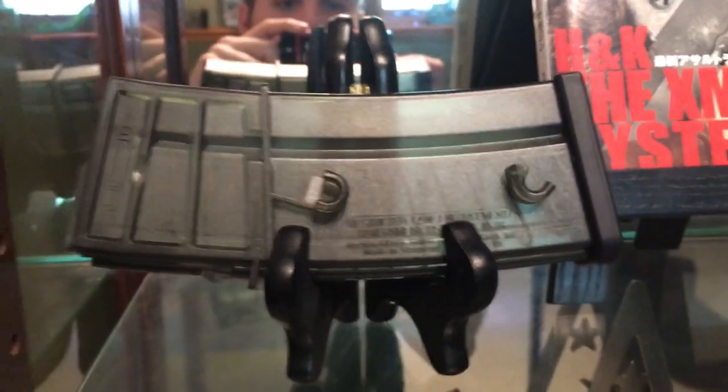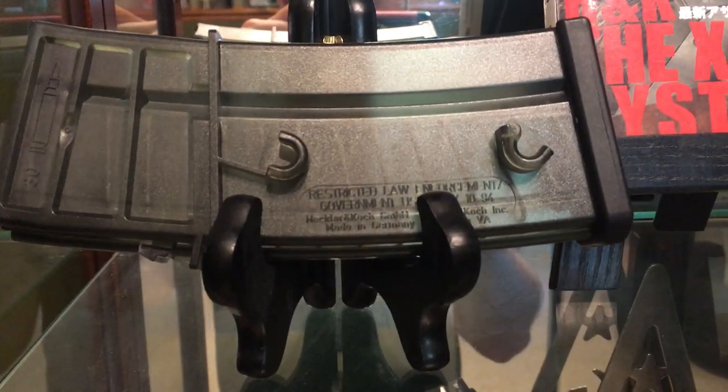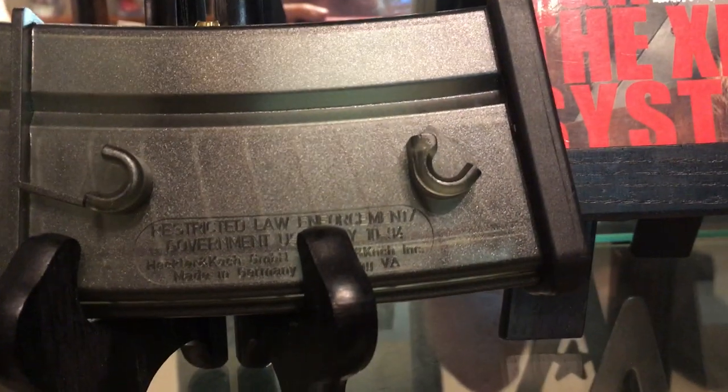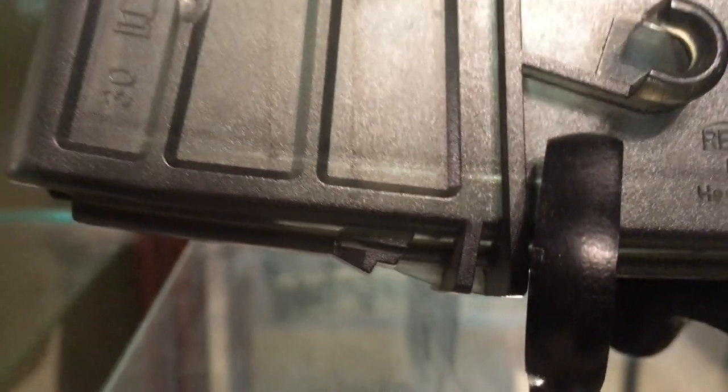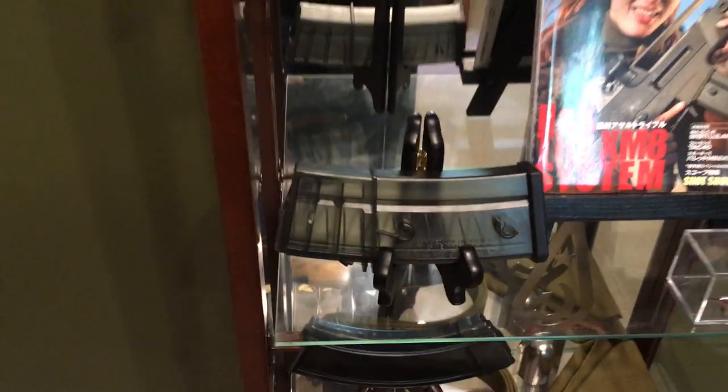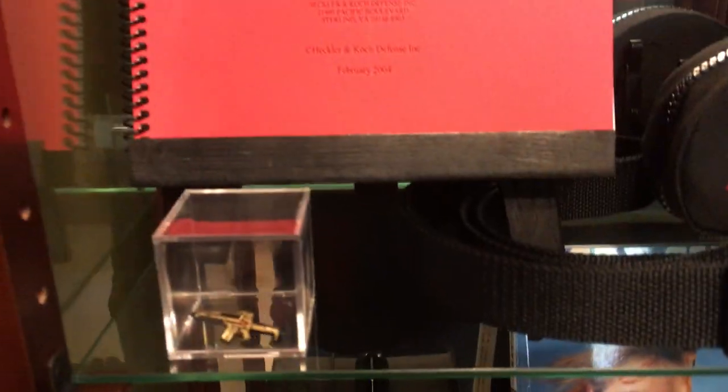We also have one of the few real XM-8 parts to own — the XM-8 magazine, which is identical to a G36 magazine except it has a little notch for the stripper clip spoon, so you can load stripper clips into these. It has law enforcement markings from the time of the assault weapons ban, when civilians couldn't really own these, but that has since expired, so it's okay to possess in most free states.